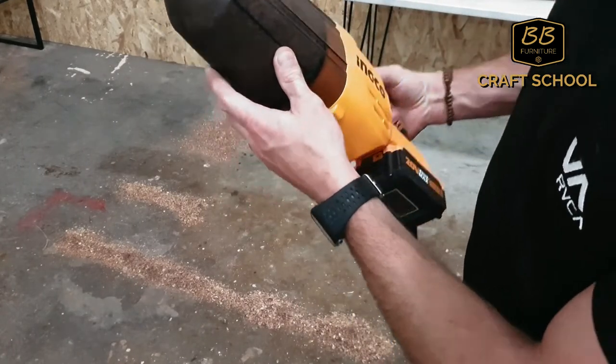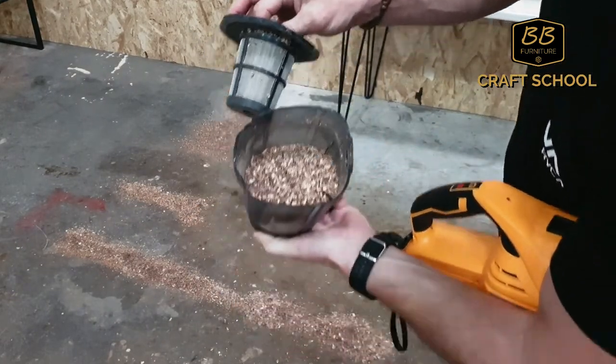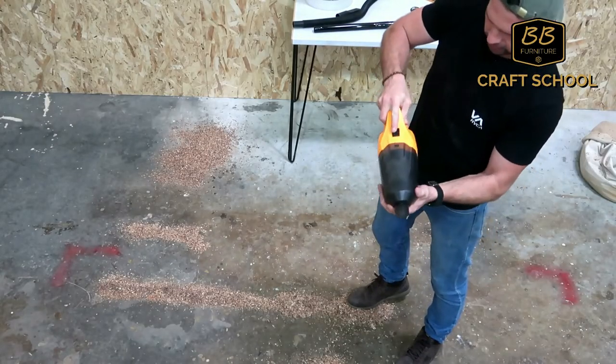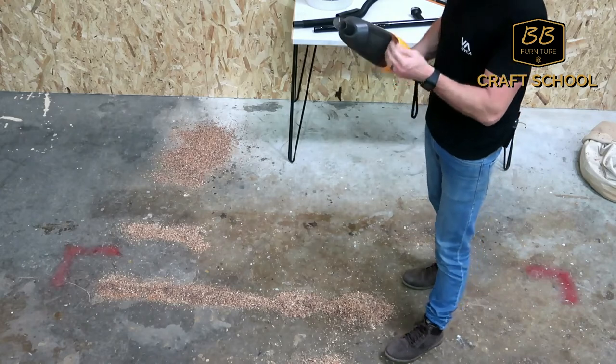Now it's actually completely full. Because this isn't fine dust it doesn't really clog the filter too much — the test with the floating shelves and drilling in the wall, that fine dust really clogs this filter quickly.